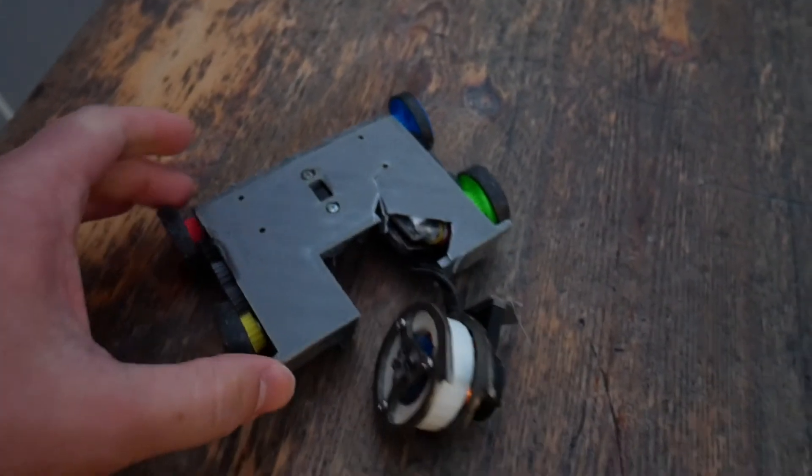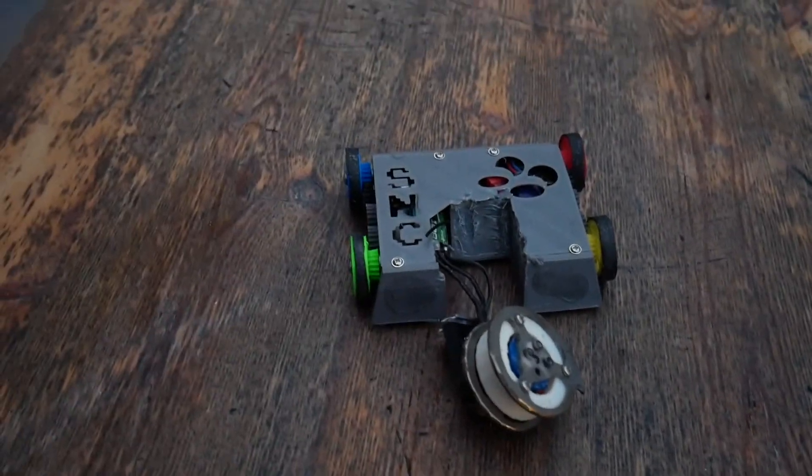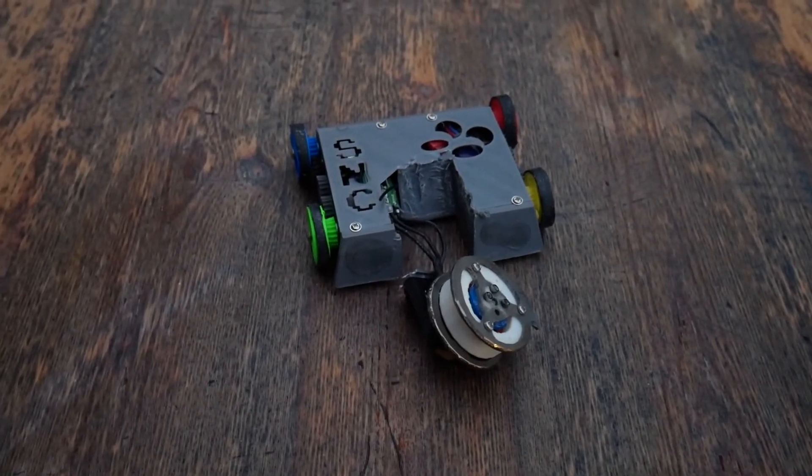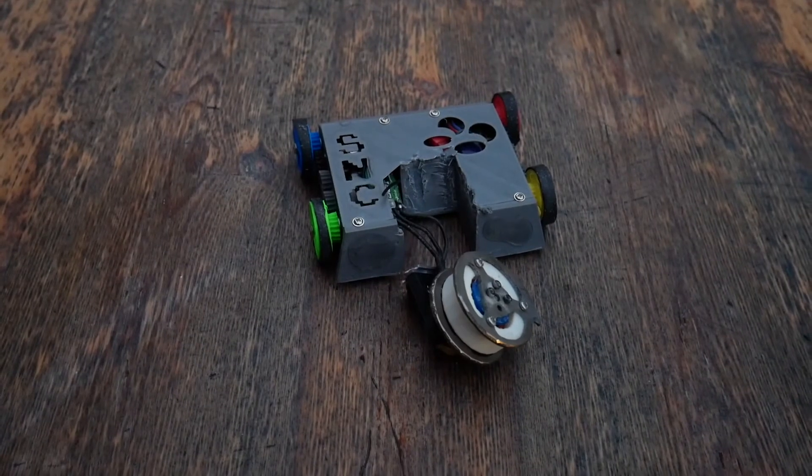Okay, well that happened. Now to do a little bit of redesigning and get another one printed for the AWS this weekend. Whoa!